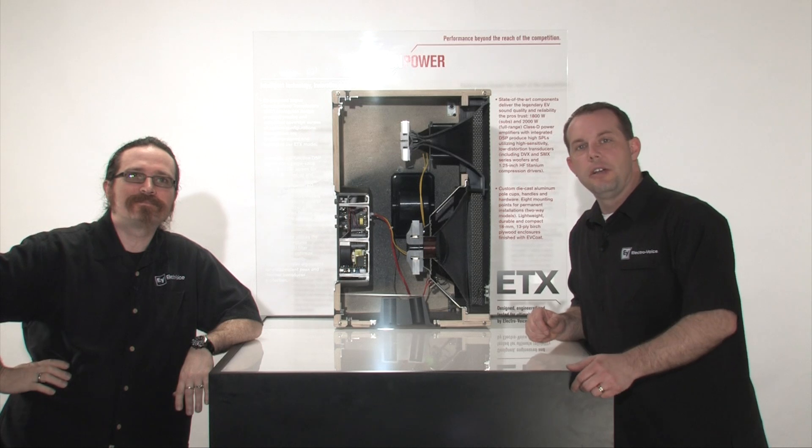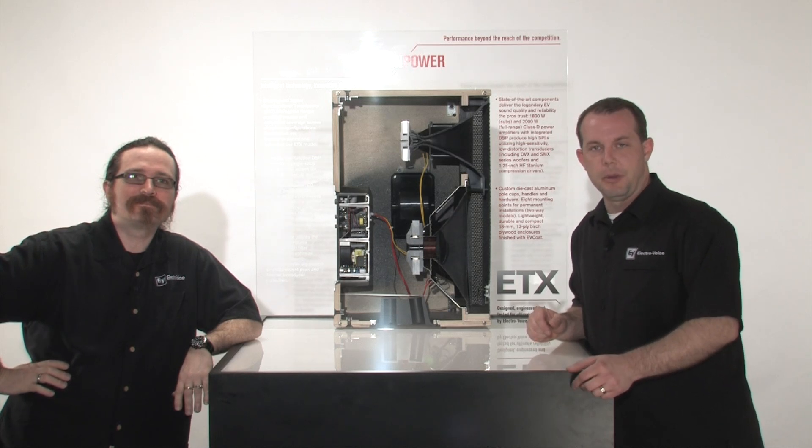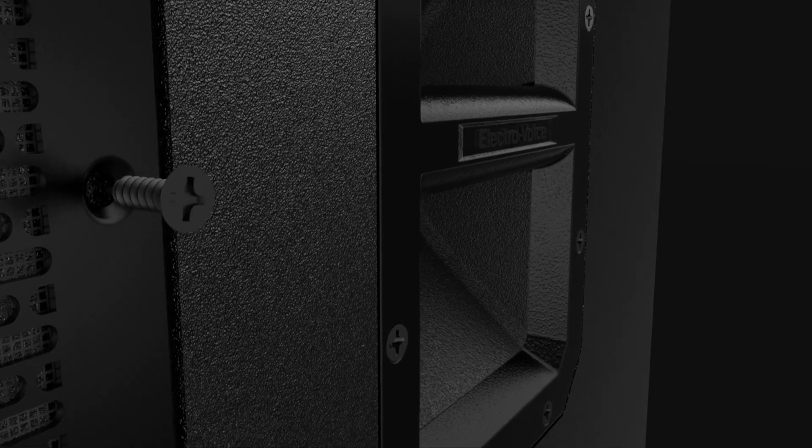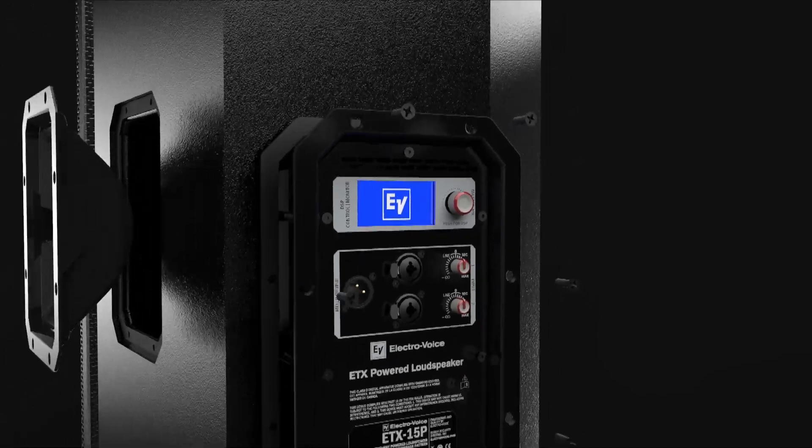Hi, thanks for joining us for this video tutorial on ETX, our new powered loudspeakers from ElectraVoice. We wanted to tell you a little bit more about the key features and the really advanced technology that's built into ETX.